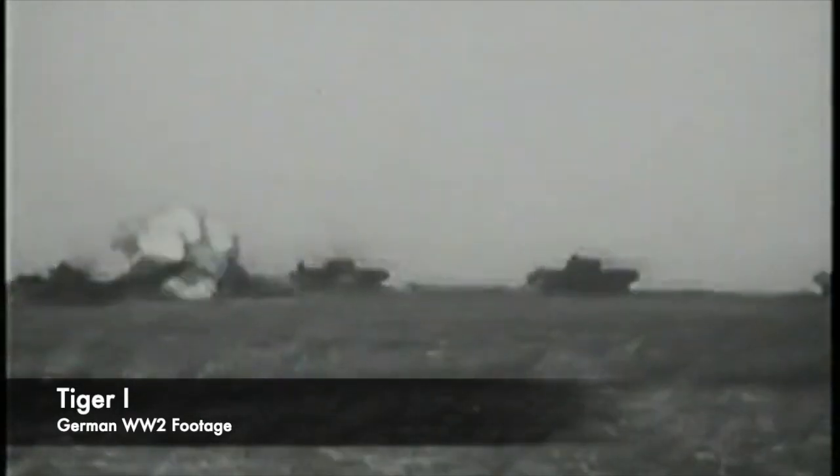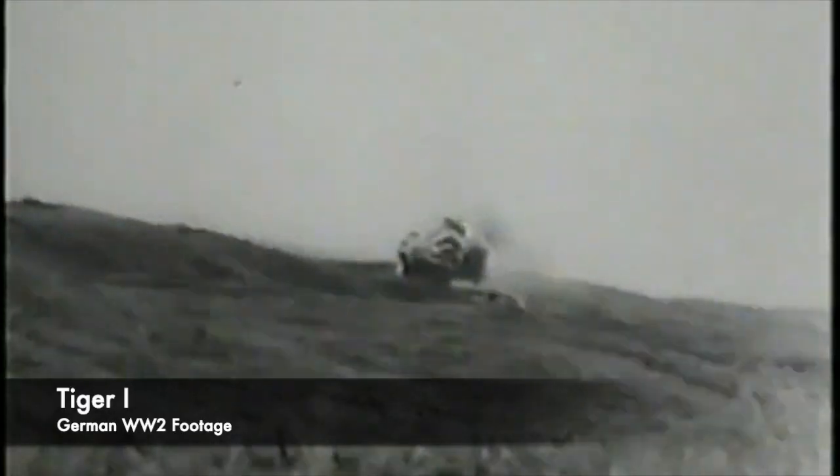Today we look in a bit of detail at one of these E-Tanks, the E-75 Standard Panzer, which initially was designed and planned to replace the colossal Jagdtiger or Tiger II, also known as the King Tiger.